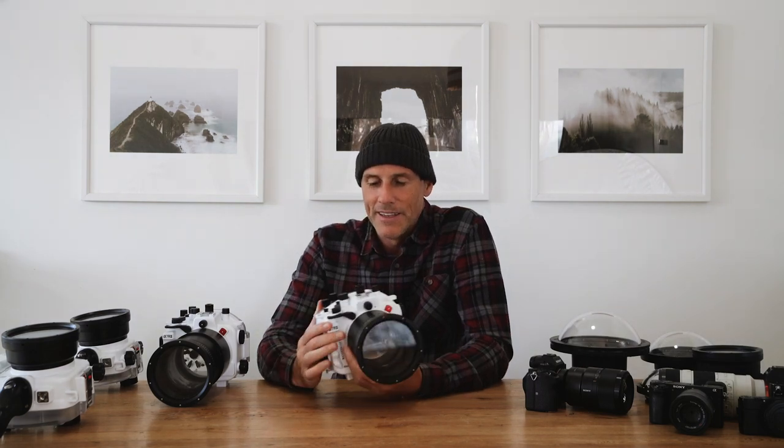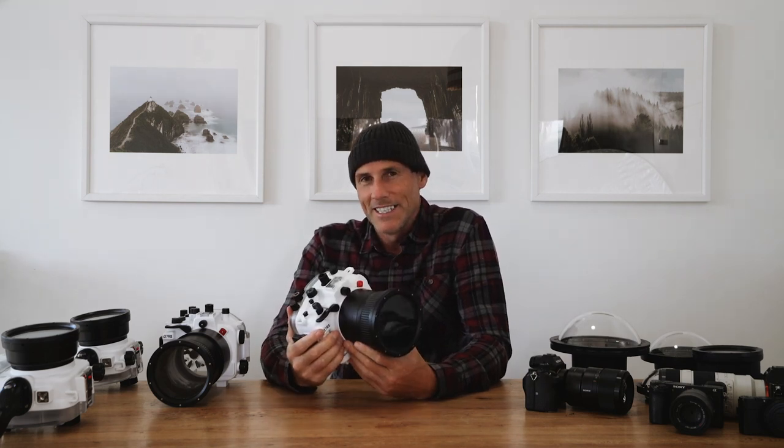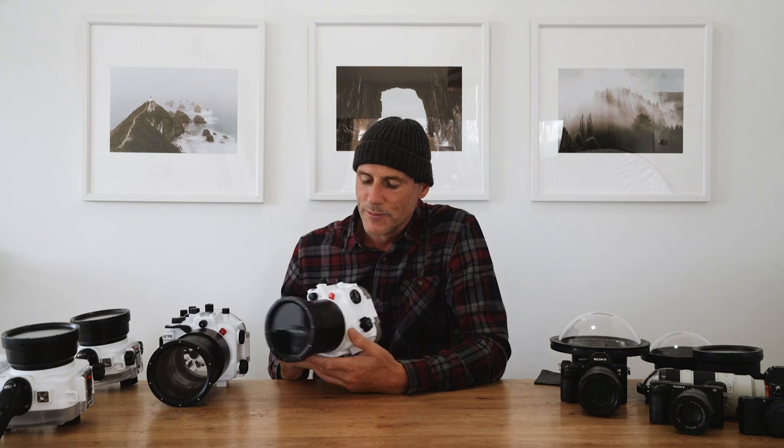Something I really like about these housings is they're positively buoyant — if you're out swimming the housing is going to float. I've had other housings that were negatively buoyant, and if you're in big surf and your housing gets ripped out of your hands, a buoyant housing will float on the surface and probably wash in to the beach. If the housing is negatively buoyant it's going to sink, and your only chance is to come back on a flat day with a snorkel and mask and hope for the best — pretty much your housing and camera are lost.